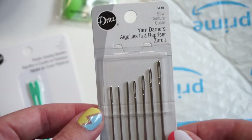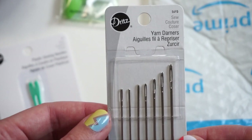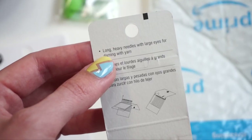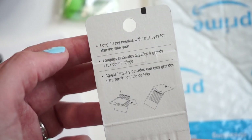These ones are labeled as yarn darners, retailing for $3.99 — you get seven in here. It just says sizes 4-18. On the back, these ones are described as long, heavy needles with large eyes for darning with yarn.